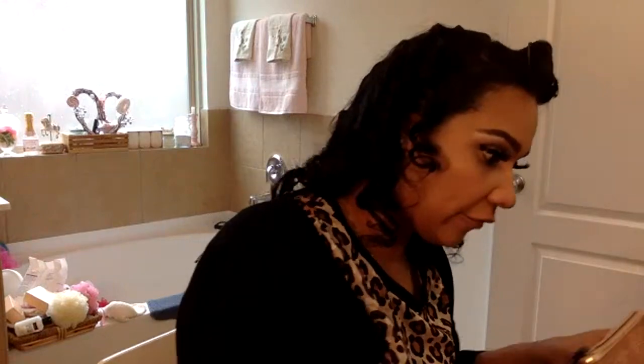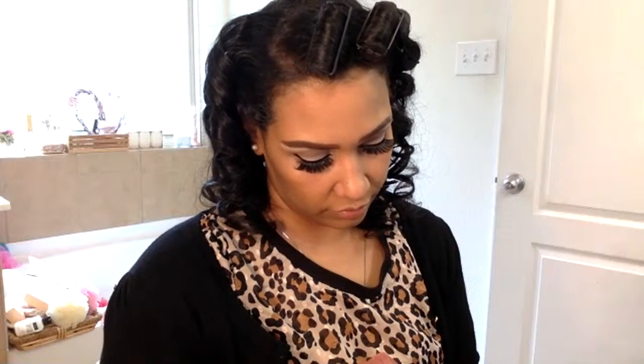I have my blush palette out. I'm going to use this Clinique blush in Fig Pop number 10 — just a little bit of color, not too much. I can't put highlighter on because they didn't do highlighter in the 50s. Unless you were a movie star using Vaseline so you could shine on screen, the average everyday woman didn't do highlighter. Sorry, no highlighter!